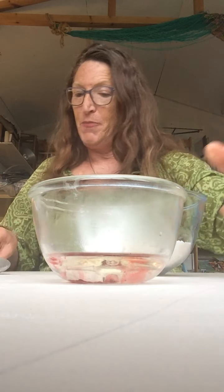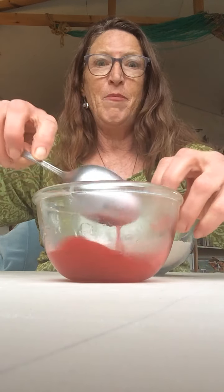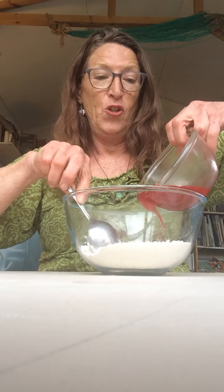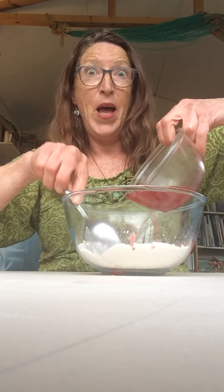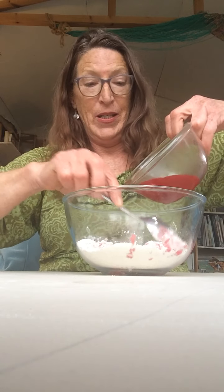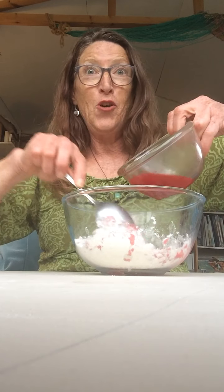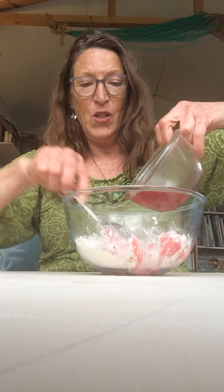So let's mix that round — nice strong colour. So what you want to do now is just add slowly the liquid to the flour and the salt. The hot liquid is going to dissolve the salt and make the dough stronger so that you can build some fantastic things with it.